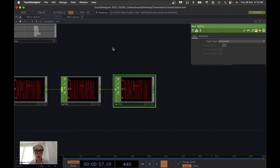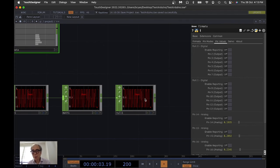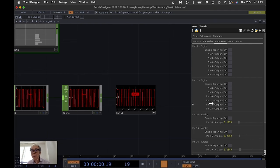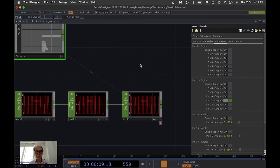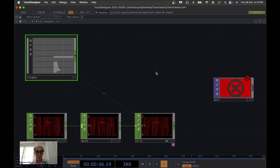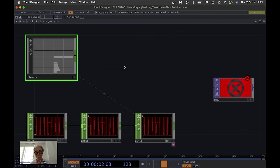I connect the Math CHOP to a Null CHOP. Now we're ready to send the signal from the Null CHOP to pin 11. I turn on the wheel, actively drag this channel to pin number 11, and select Export CHOP. You can see the pulse is being sent through the switch, turning the LED on and off. That's an extremely easy example of using the Firmata connection for Arduino communication with TouchDesigner.